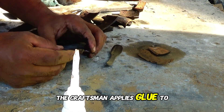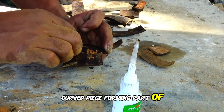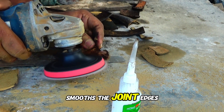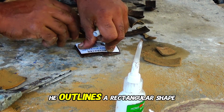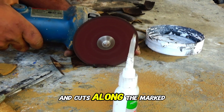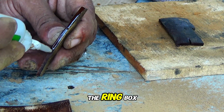The craftsman applies glue to a small rectangular piece and carefully aligns it with a larger curved piece, forming part of the ring box's structure. Using the angle grinder, he smooths the joint, ensuring a seamless fit and polished appearance. He then outlines a rectangular shape on a piece of coconut shell using a pencil and cuts along the marked lines with the angle grinder, separating it to create the base of the ring box.